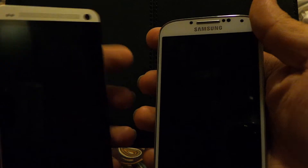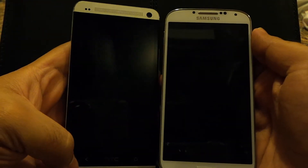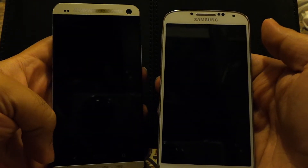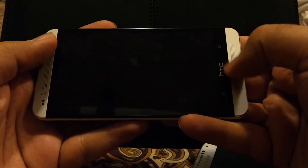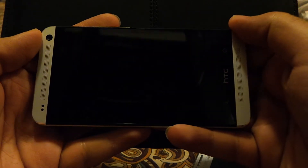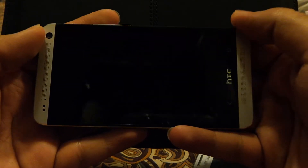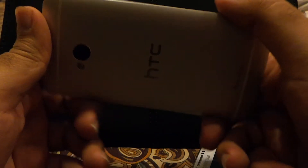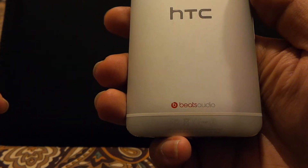Another design difference is that the HTC One has two front-facing speakers — one at the top and one at the bottom. When you are playing games or watching YouTube videos or movies, these stereo speakers work excellent and direct the sound towards your ears, making them very loud. The sound quality is also very good because it is certified with BeatAudio software.